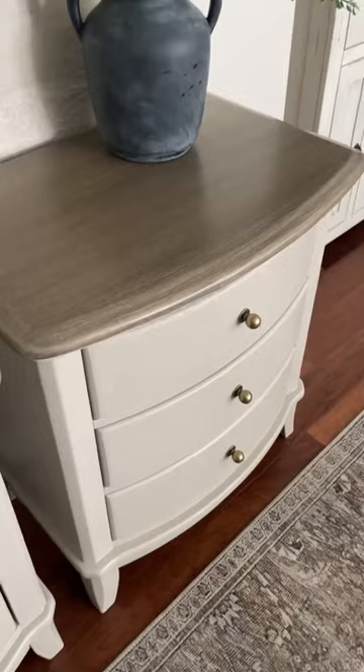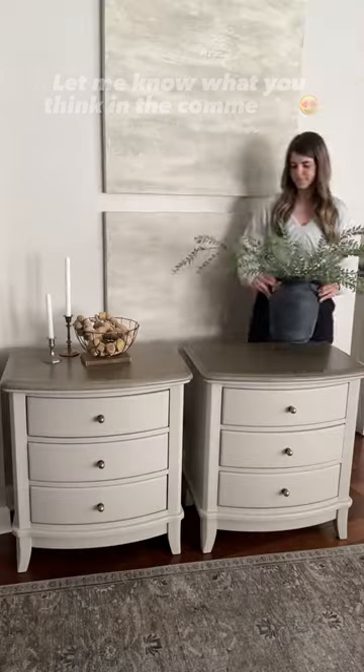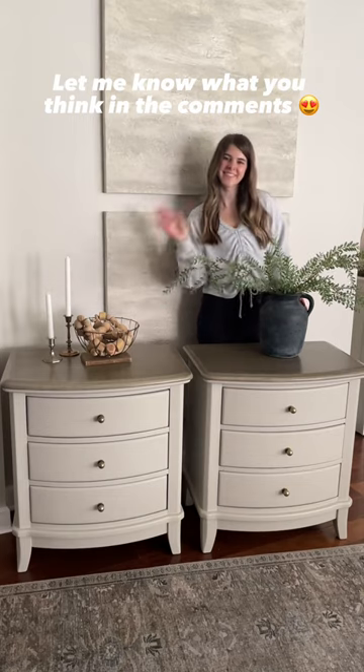It ties in perfectly with the beautiful wood glaze tops. I hope you enjoyed this makeover and can't wait to hear what you think in the comments. Thanks for watching!